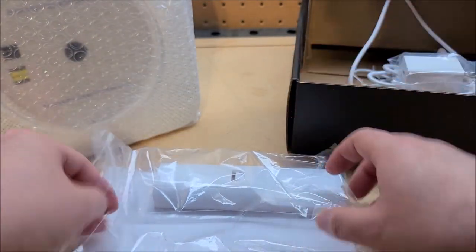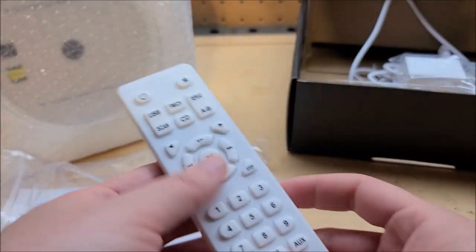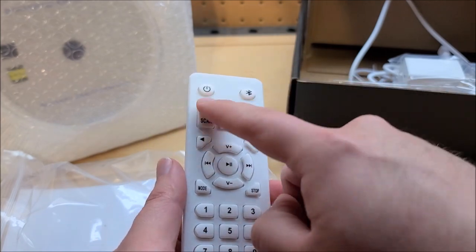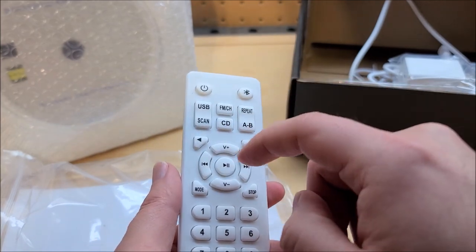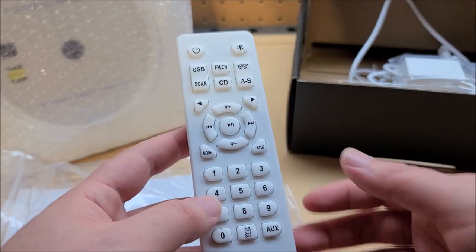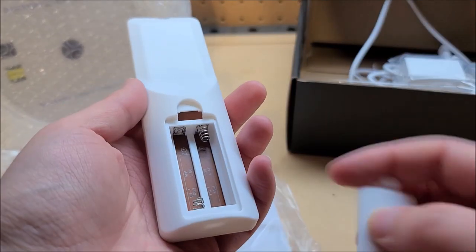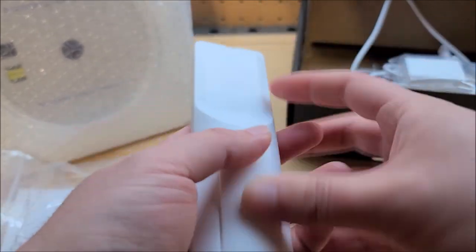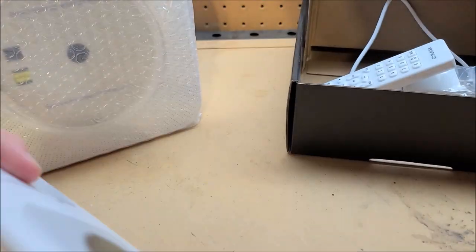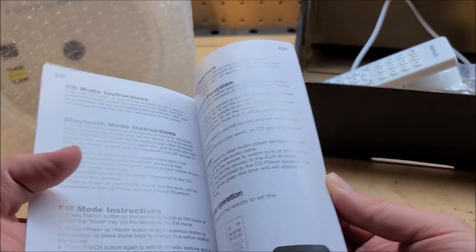We have an IR remote, which thankfully has plenty of buttons covering pretty much everything: Bluetooth on/off, USB scan, FM, CD, repeat AB — pretty much all the buttons you'd expect on a CD player. This guy uses triple-A batteries, so that'll come in handy.